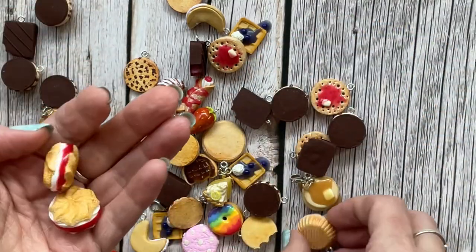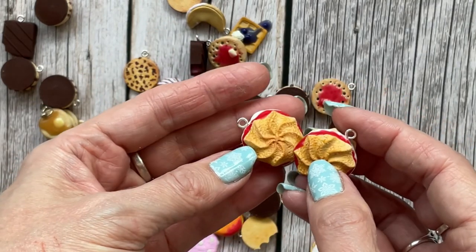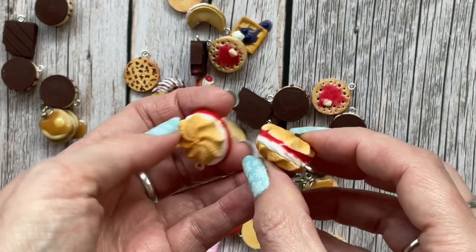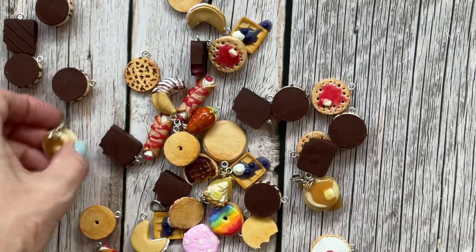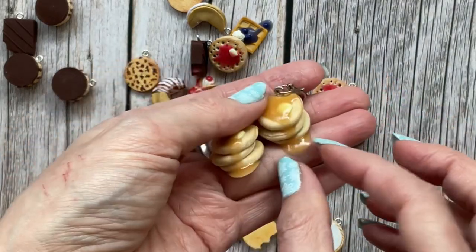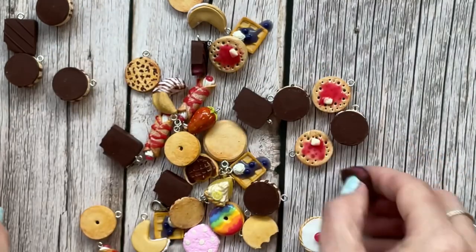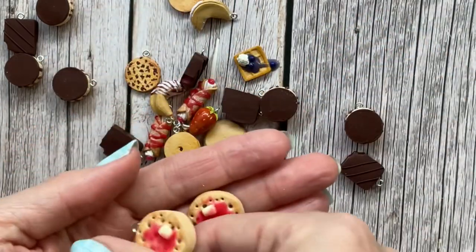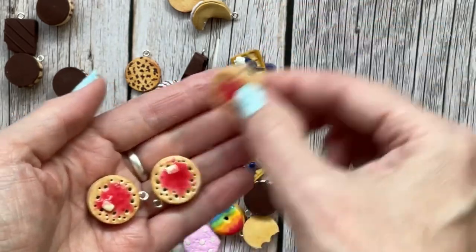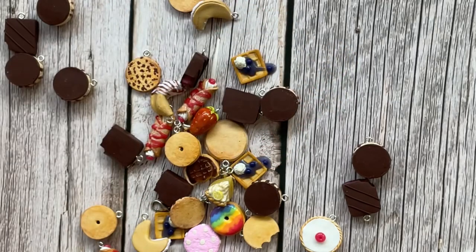These ones are quite new — these are Viennese whirls with jam and cream. There are syrup and pancakes, which are always a good seller, with some drip syrup hanging down. Then I think these are very much a British thing — crumpets with jam and butter. My regular ones with just butter have sold out and I need to make some more.